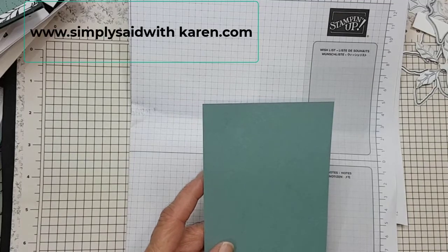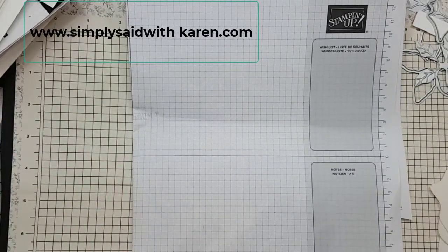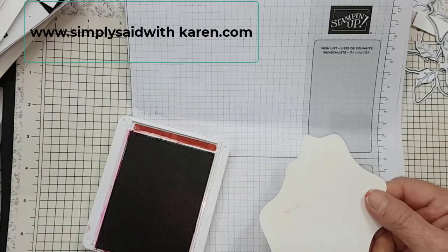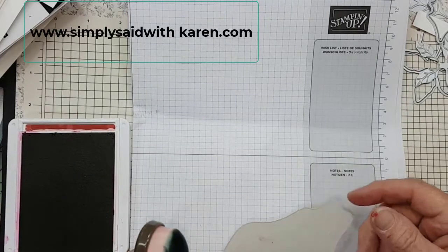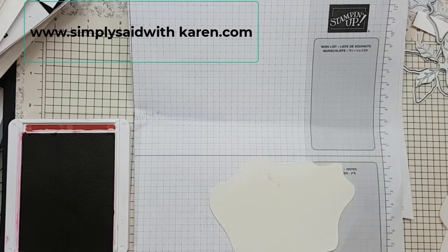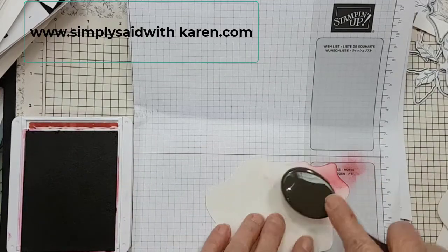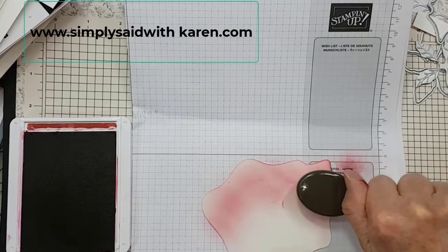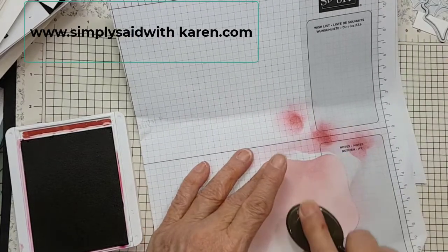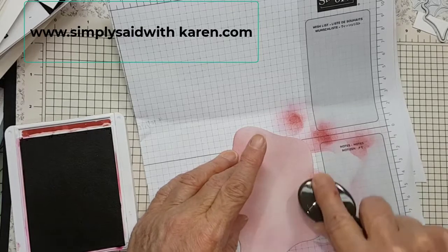I'm using the poinsettia dies and I'll show you how I did it to get it to look so soft. I did it with the blending brushes and an ink pad. I'm going to start off with the Cherry Cobbler. These blending brushes are wonderful. This is leftovers from a card I made using the diorama die cut, so you might as well use up everything you have. You can use these dies for so many things — I made a birthday card the other day and I wanted some clouds, so I just die cut a piece of scrap paper and went about making clouds.